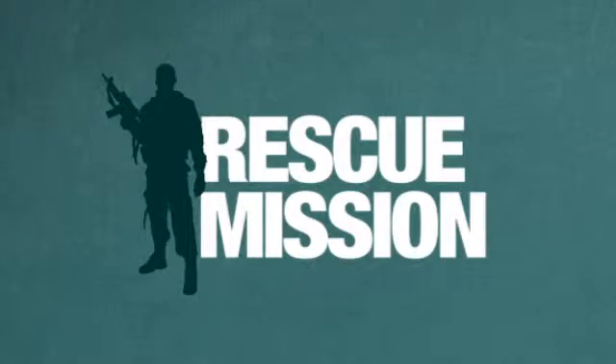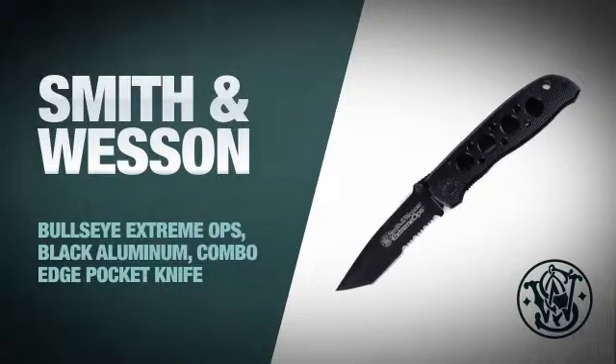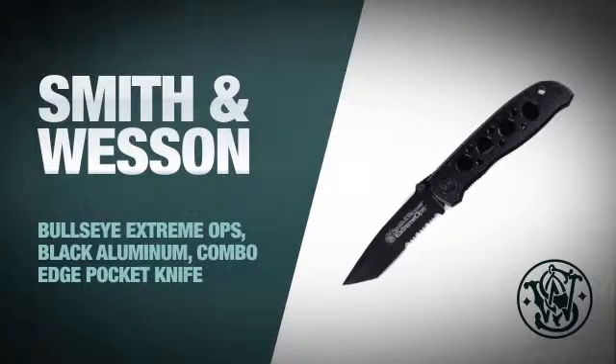Whether you're going camping or planning a weekend rescue mission, get ready to go commando style with this insanely tough knife from Smith & Wesson.